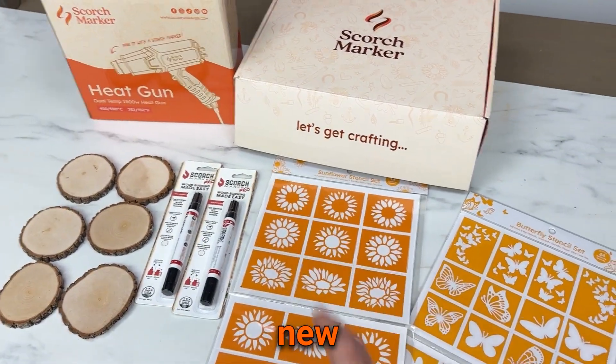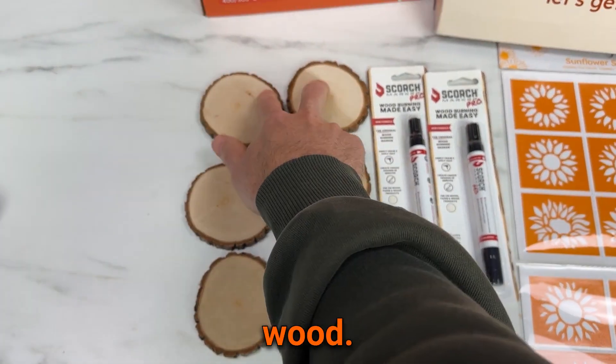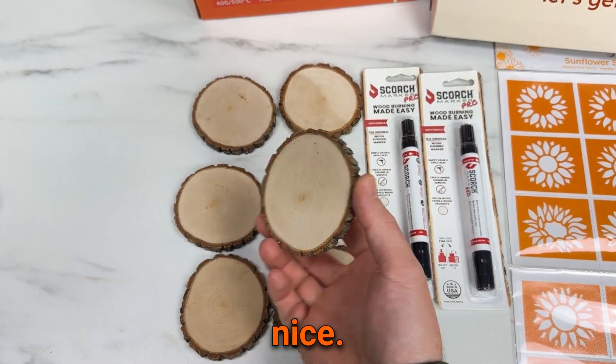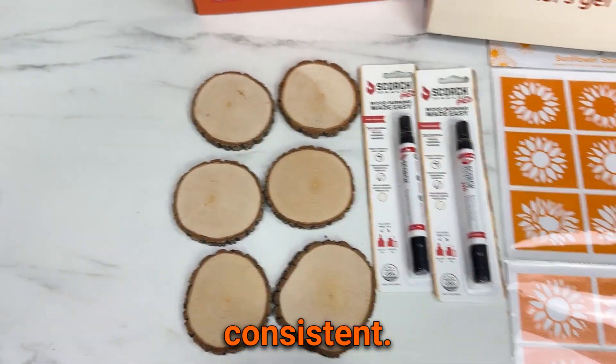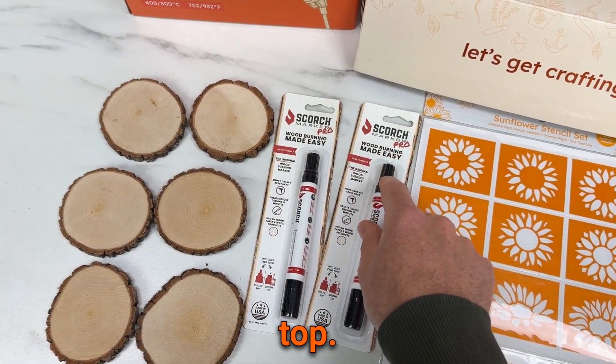I just got to unbox Scorchmarker's new starter bundle — let me show you what's inside. We have six pieces of wood. All of these are really nice — they're smooth, flat, and consistent. We have two Scorchmarker Pros. These are the ones with the brush in the back and the bullet tip on the top.